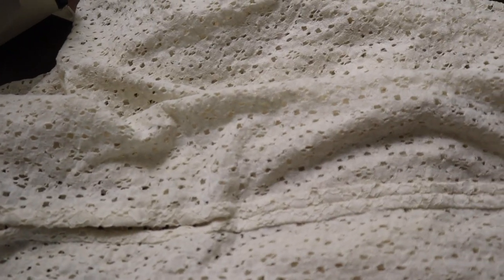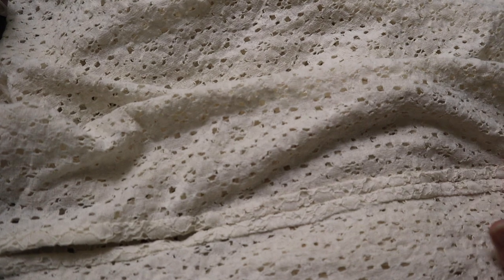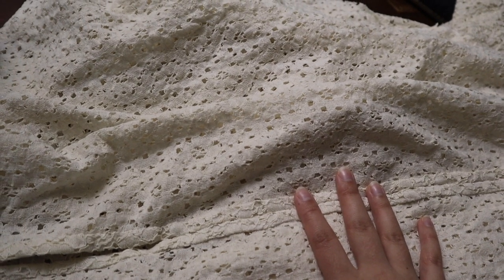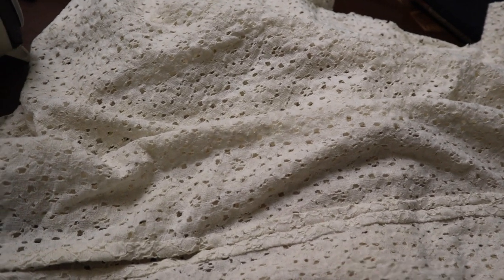Working with the lace has been a very interesting experience, but I'm very happy with how it looks felled down. I'm going to go ahead and iron it and then move on to getting the pockets inserted on the lining and putting the two layers together.